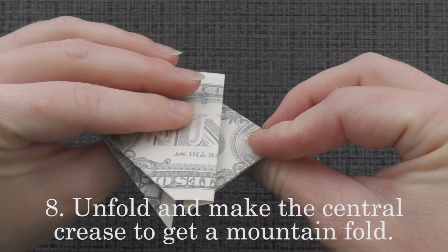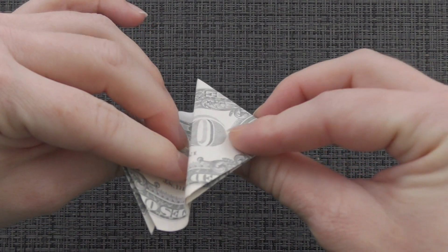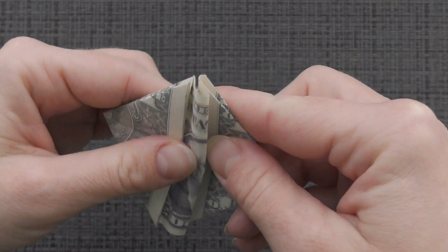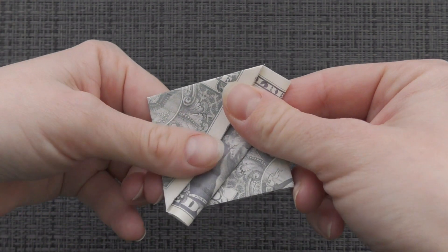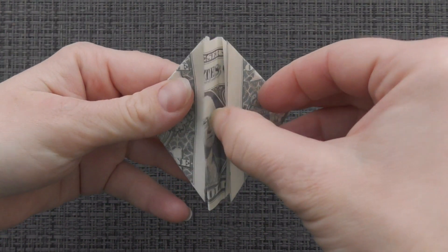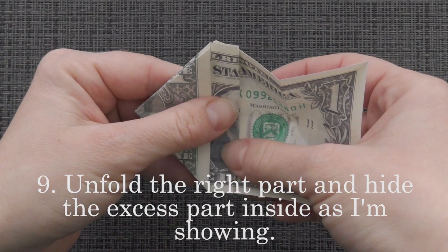Unfold and make the central crease to get a mountain fold. Unfold the right part and hide the excess part inside as I'm showing.